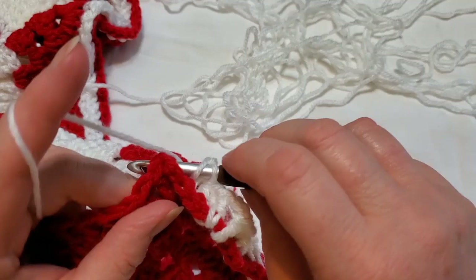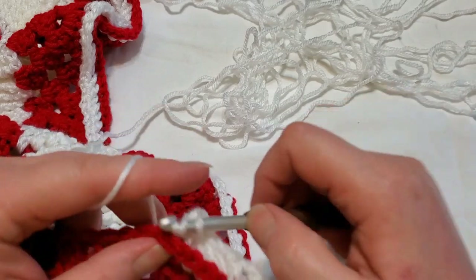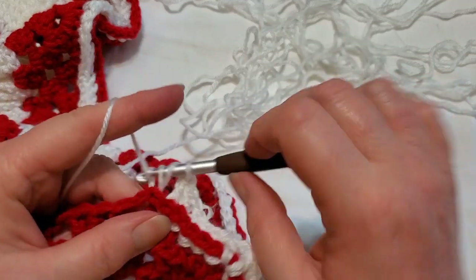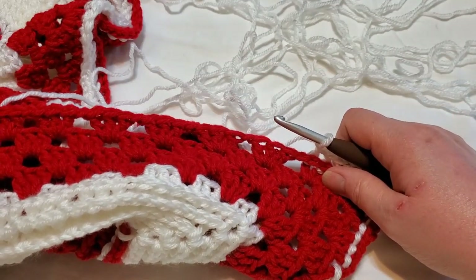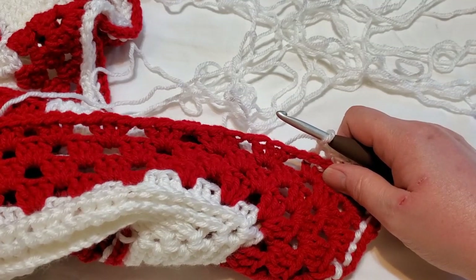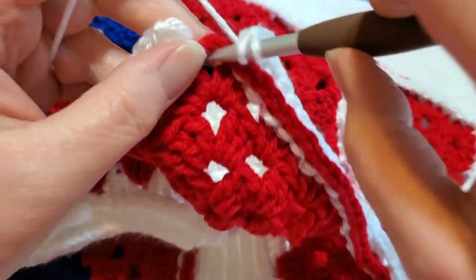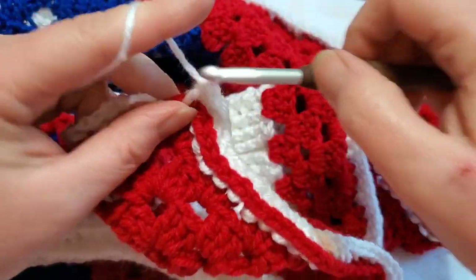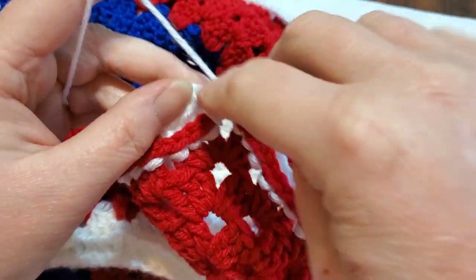Three double crochet, chain one — do that all the way to the end. I'll meet you when you get back to join at the end of the round. Now here we are back at the corner and we're going to do a double crochet, chain two, then slip stitch into the top of the first double crochet to join your corner.